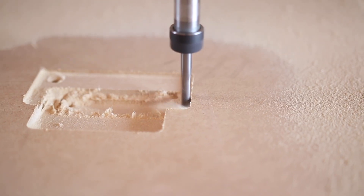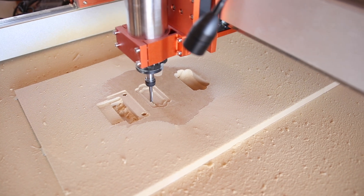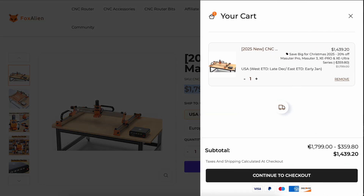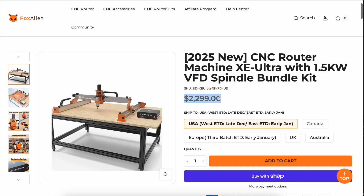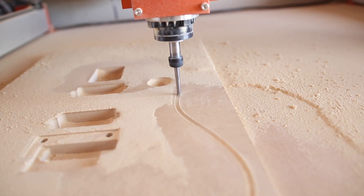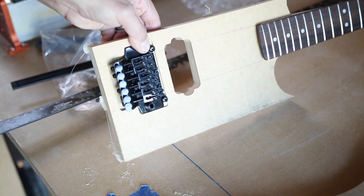This isn't going to be a full review of the XE Ultra. I'm kind of just rushing this video to you because Fox Alien has a really good Christmas sale. The XE Ultra usually runs about $1,800 but they're 20% off right now, which puts it below $1,500 — outstanding for a machine this size. Paired with the 1.5 kilowatt spindle it'd normally run about $2,300–$2,400, but you basically get that spindle for free during this sale. So it's not really a full review and it's not really a tutorial on building guitar kits — it's really just unboxing and testing the machine.